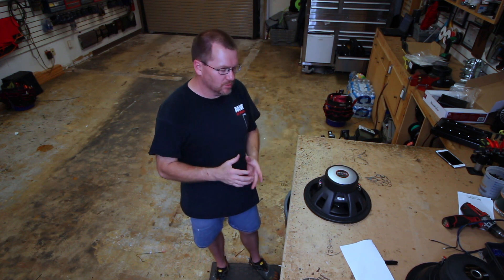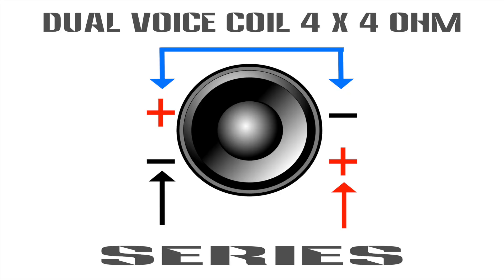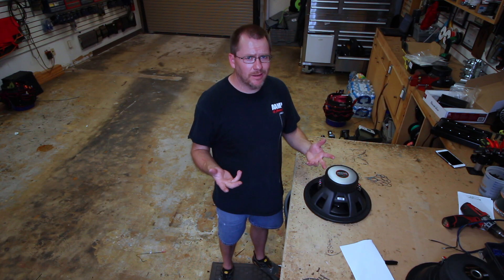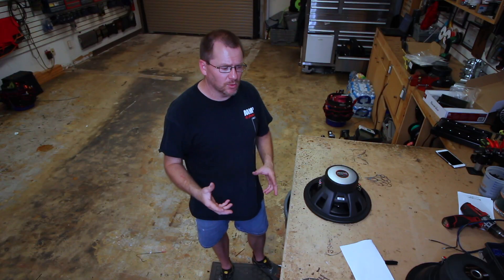Well, let's try to make it as simple as possible. You have a dual voice coil — it means it's got two connection points at 2 ohm loads — and you either want to add those two together, or you're going to cut them in half. That's the easiest way to think about it. There is a big Ohm's Law, and we're not going to bother with that. We're just going to try to take this as simple as possible.